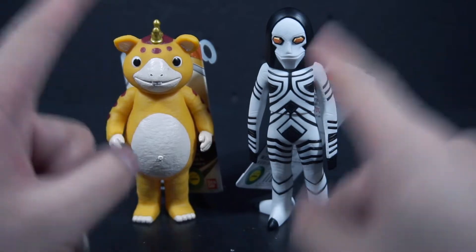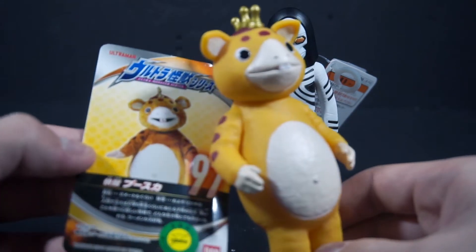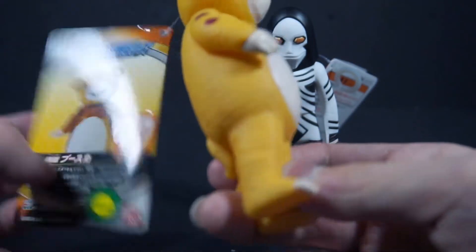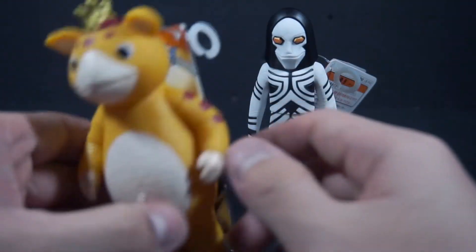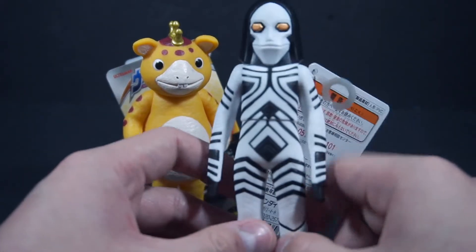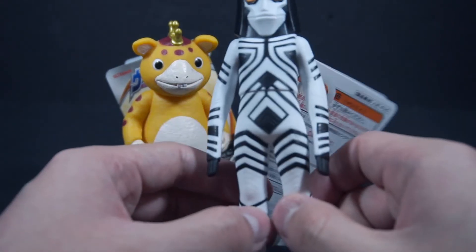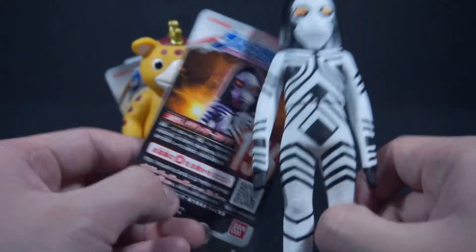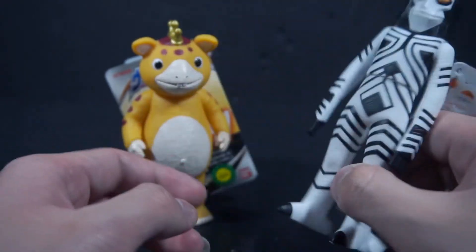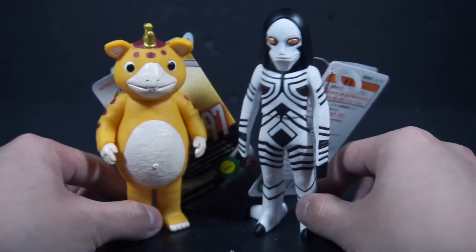Obviously it should be Dada and then Buska. Buska was released all the way back in 2018 during the airing of R/B, where he showed up in the Halloween episode. Then we have Powered Dada, who originally showed up in Ultraman Powered, but this release was due to his appearance in the Trigger and Zet crossover.